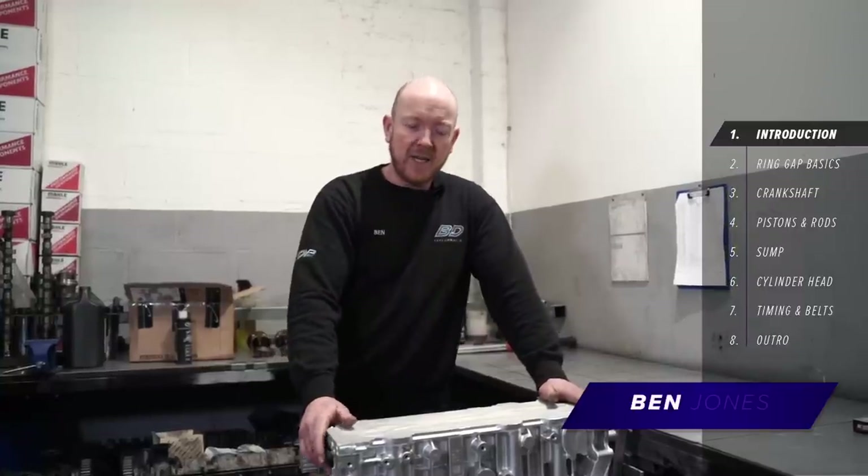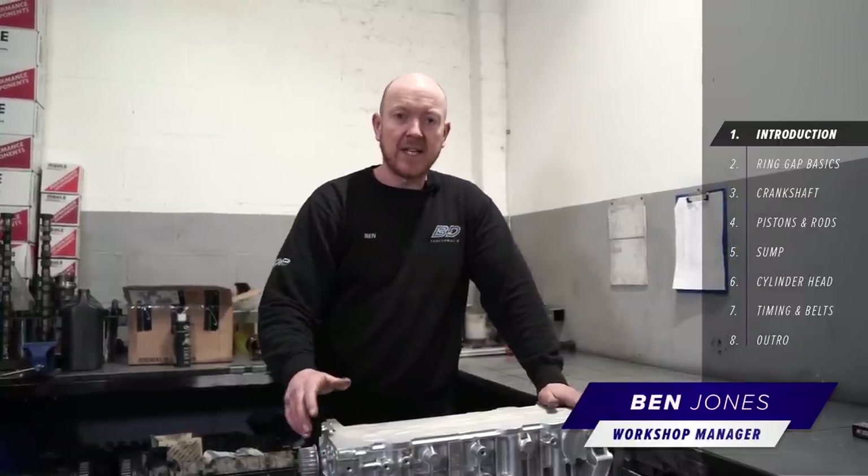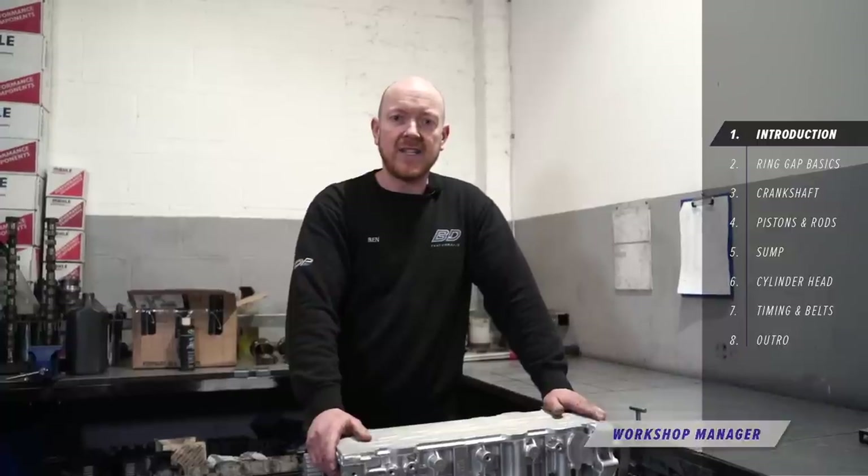Welcome back to the channel, my name's Ben, this is Beady Performance and today we're going to be building a Focus ST-225 engine.